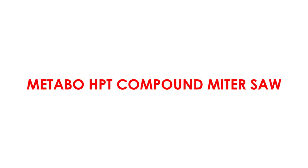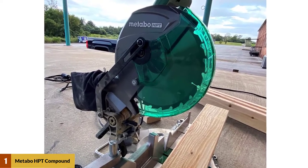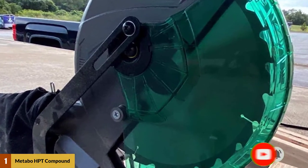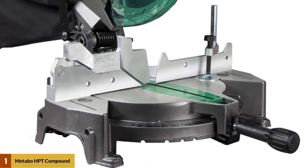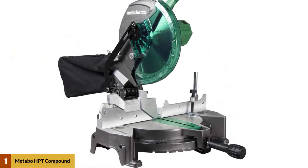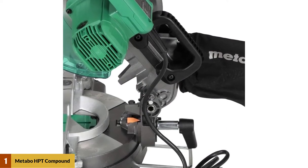At number 1: Metabo HPT Compound Miter Saw. This saw can perform both miter and bevel cuts. For miter cuts, you have a 0 to 52 degree angle range and you can cut in either direction. For bevel cuts, you are restricted to only an angle of 45 degrees, and cutting can be done only to the left. There are adjustable stop points to achieve precision cuts every time, and the table is large, which makes it better for support.